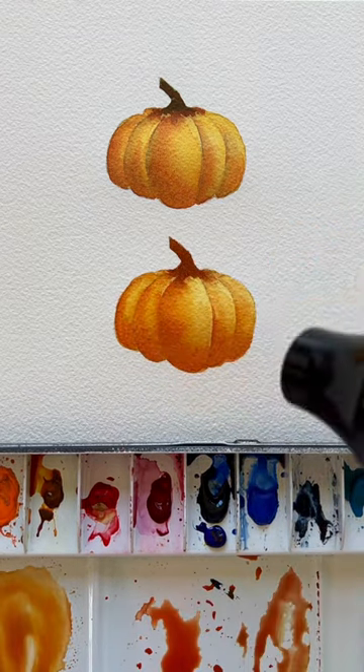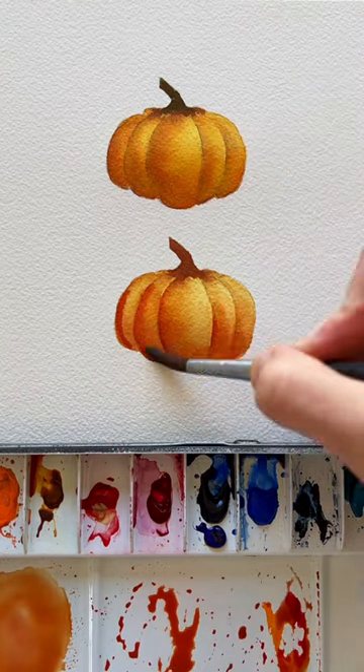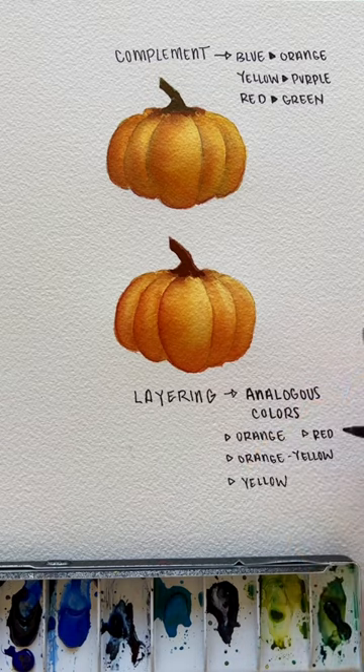It might not be super huge — maybe like a 20% difference — but the bottom one is a little bit brighter by just using analogous colors like orange, yellow-orange, and red-orange instead of using any complementary colors.